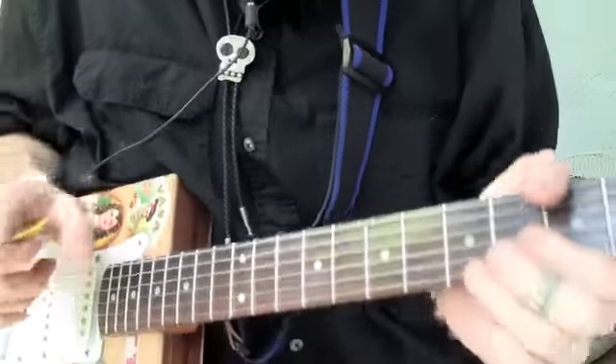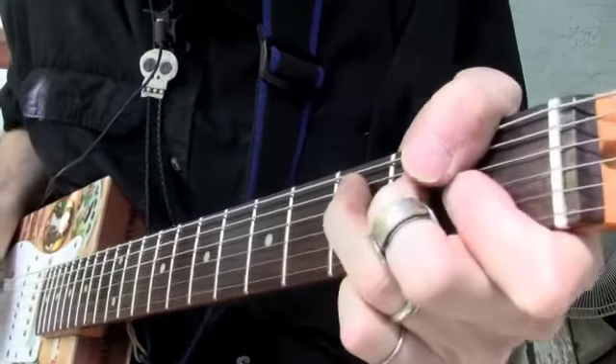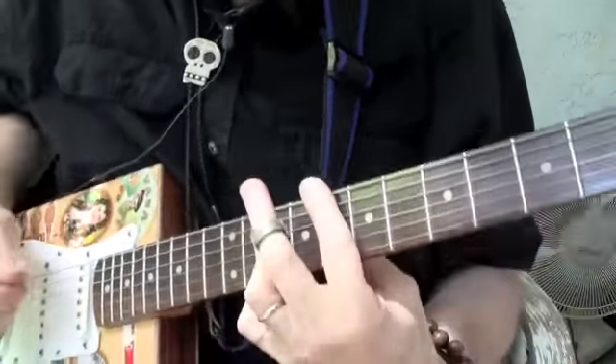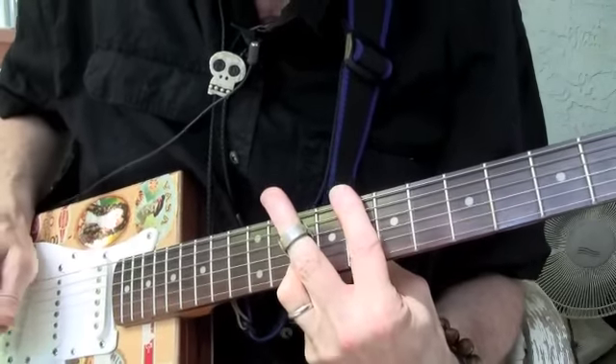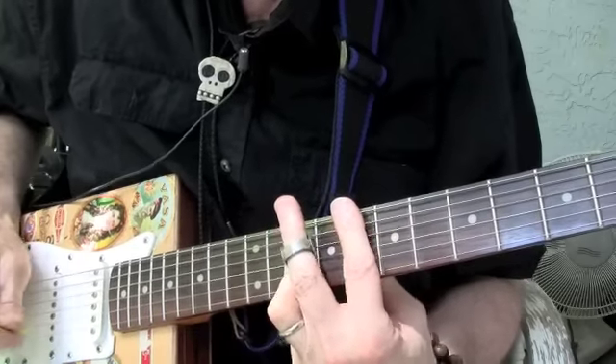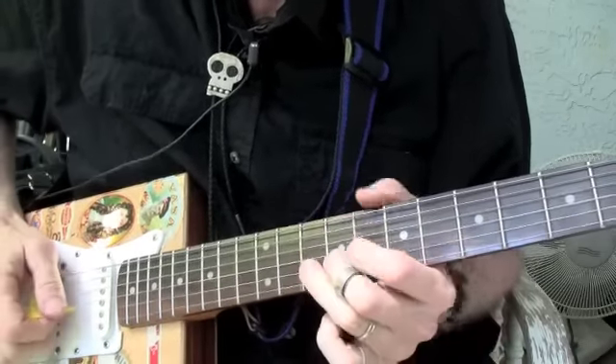We're going to be in the key of F, but I'm not going to play it there. I'm going to play it up here in the fourth position. You remember the fourth position? That's like an open A moved up. Okay, and here's what I'm going to do.